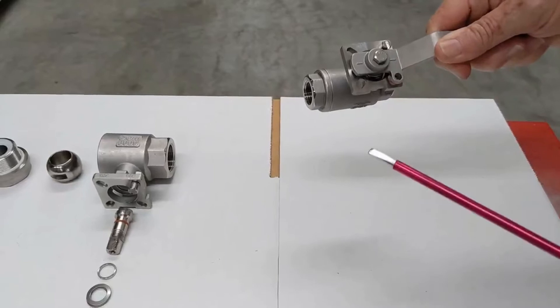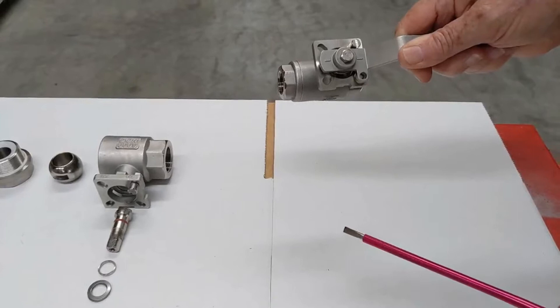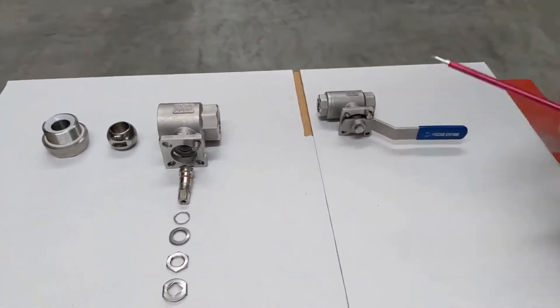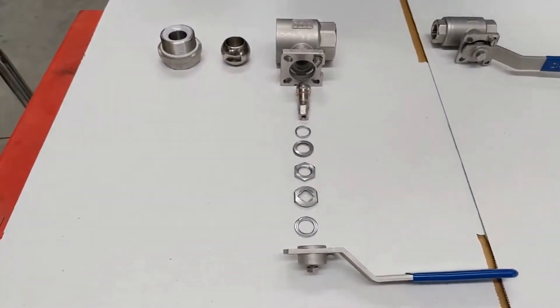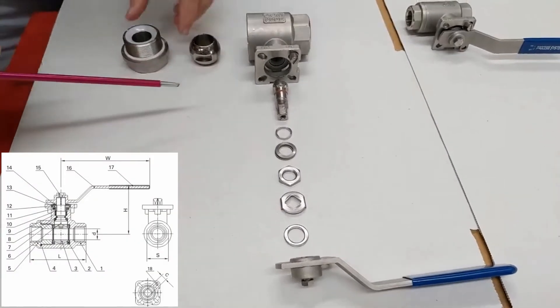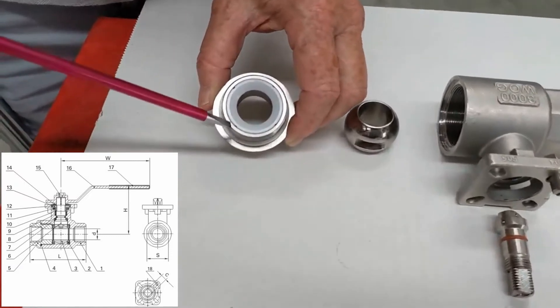We can fit electric and pneumatic — double acting, single acting — also a little gearbox if required. Sizes range from half inch to two inch BSP. We've designed these units with some specific features. First of all, they have the Delrin seat.